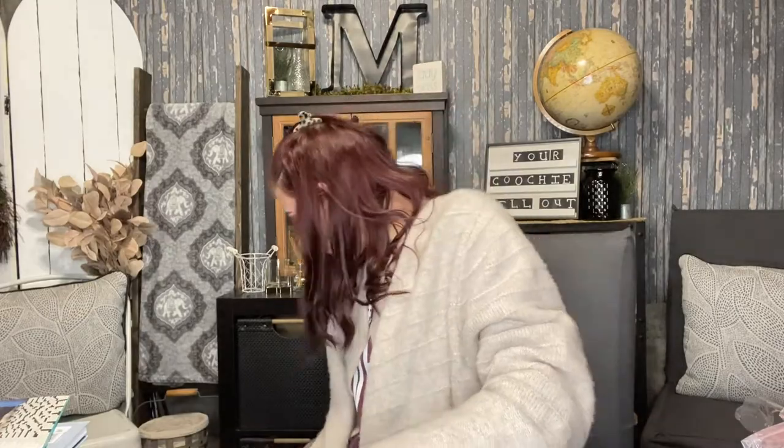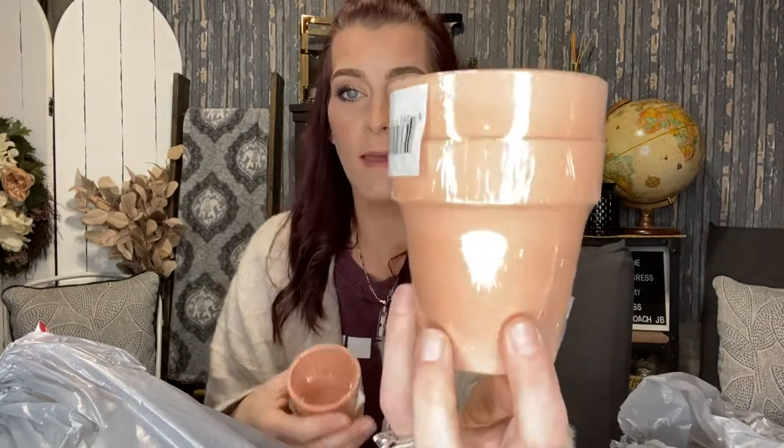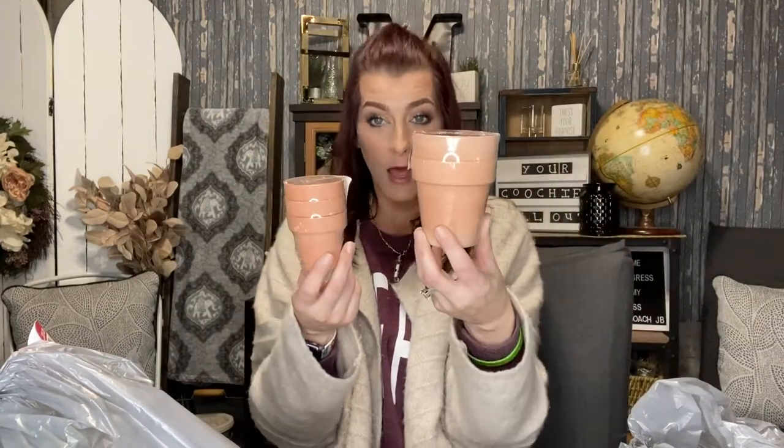I was also able to find these little clay pots — some come two to a pack and others come three to a pack. I figured these would be really cute for little DIYs, like faux plants, because real plants I'll kill them.